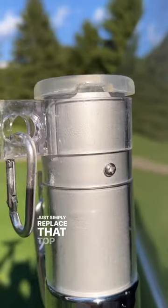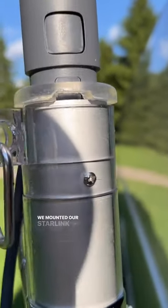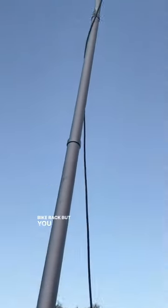Simply replace that top cap and insert the Starlink — lock it in place. We mounted our Starlink pole to the front of our rig onto a bike rack, but you could mount it on anything else that's secure, like a ladder.